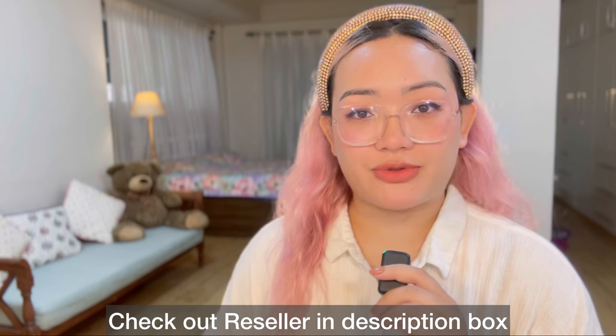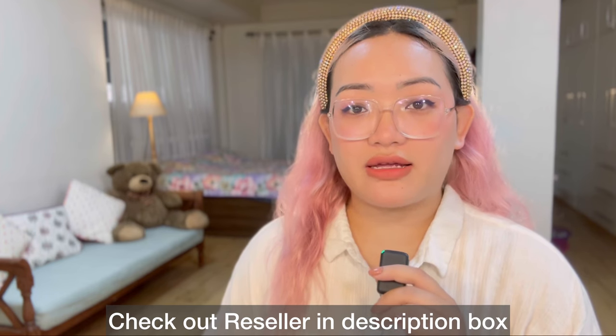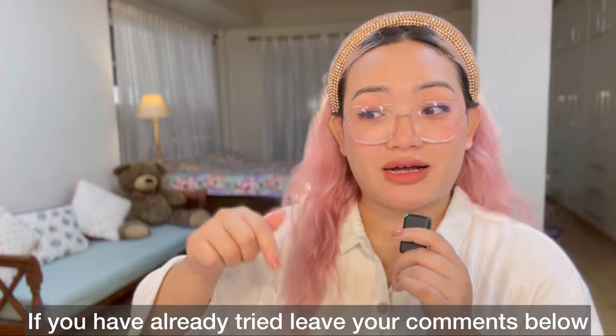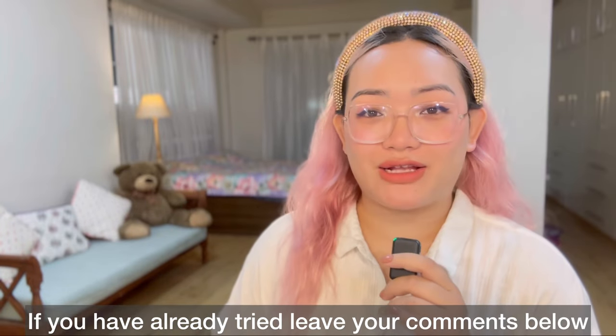This is the reseller. This is the description. If you're interested in the video, please comment on the video.